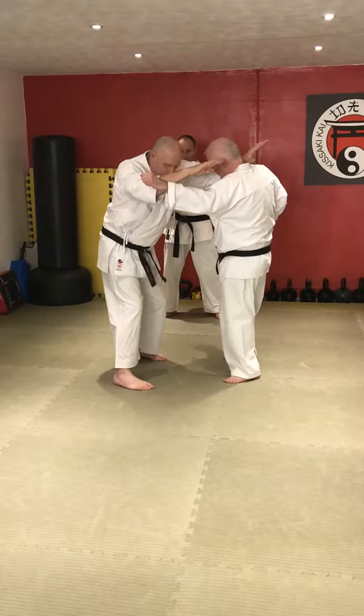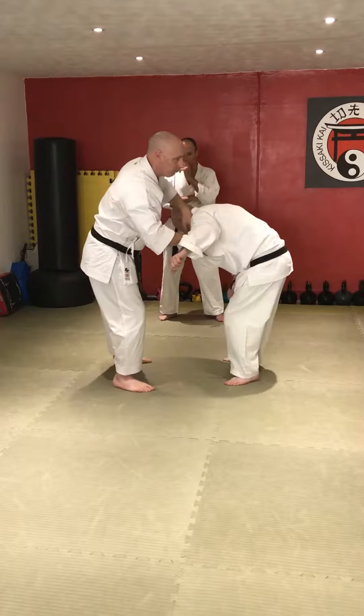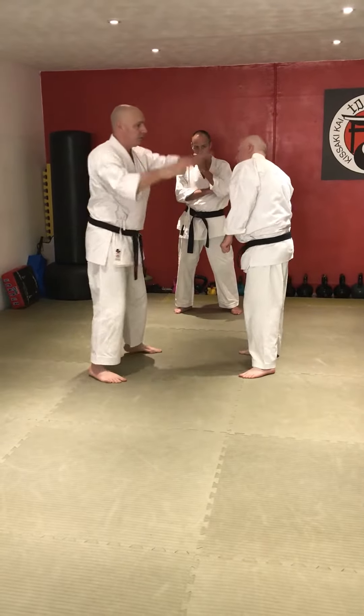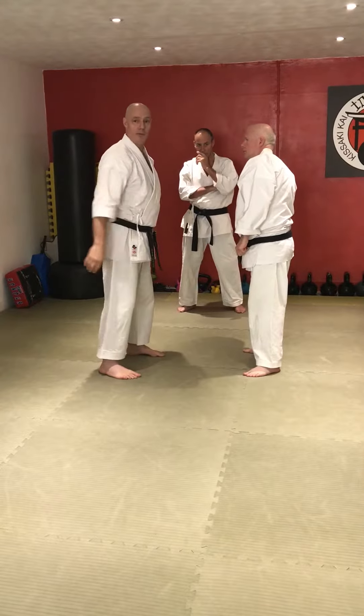One, two, three, four — here. One, two, three, four — here.